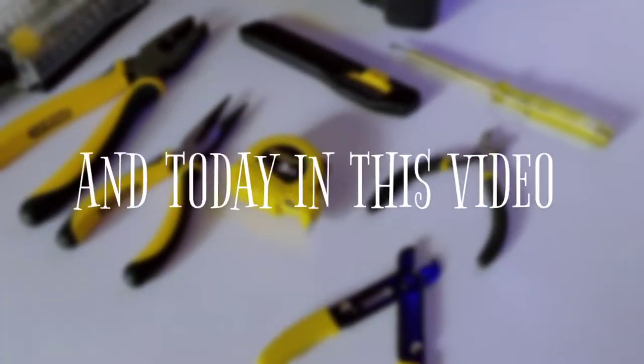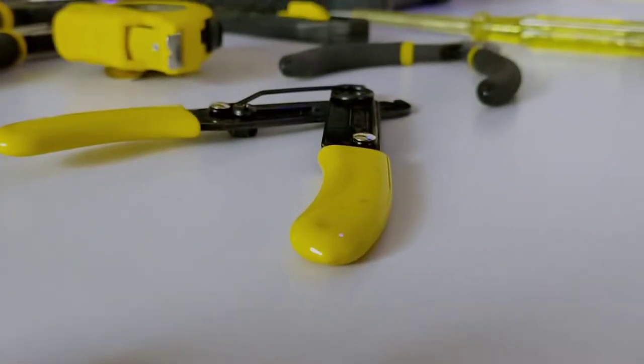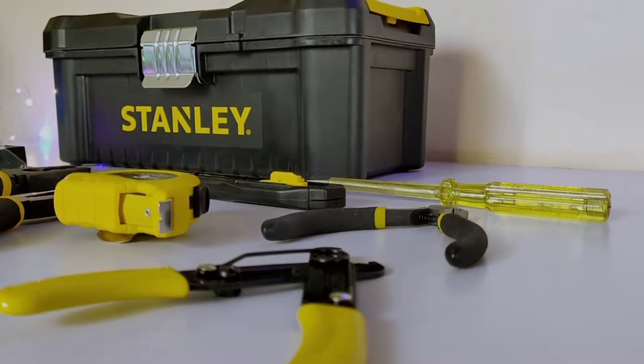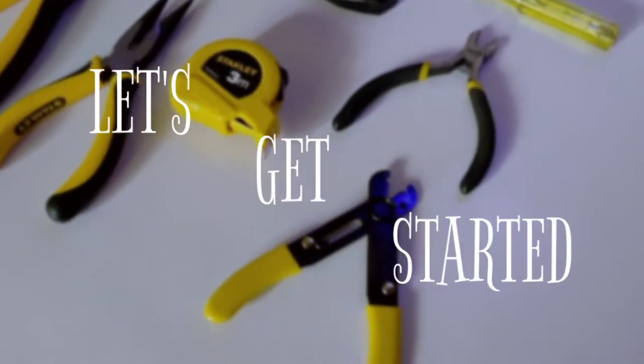Hey, what's up guys, Electro Boy here! Today in this video I'll be unboxing a stainless electrician toolkit, which is something very useful to have for those who are in the electrical field and for DIYers, as they can have all the necessary tools in one box and carry it easily wherever required. So without any further delay, let's get started.